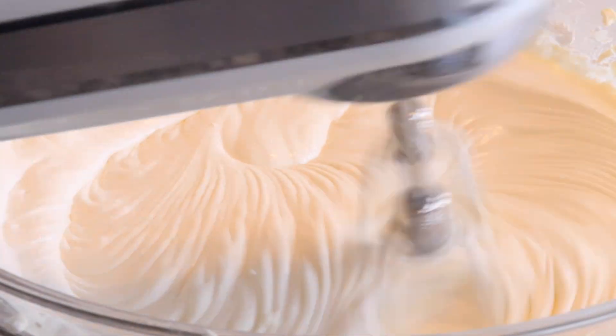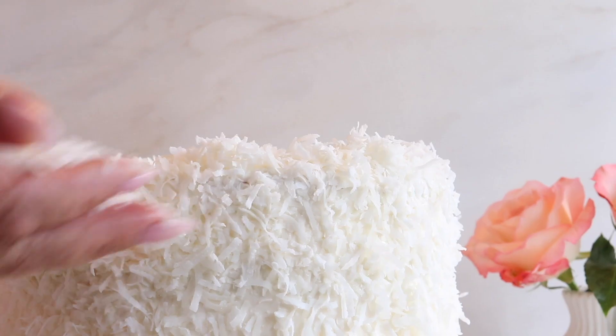Welcome to another episode of Blonde in the Kitchen. Today we're going to be making coconut cake.